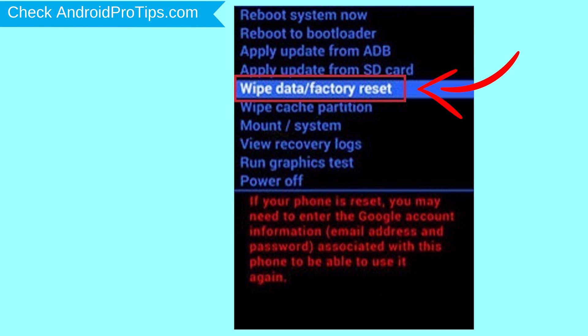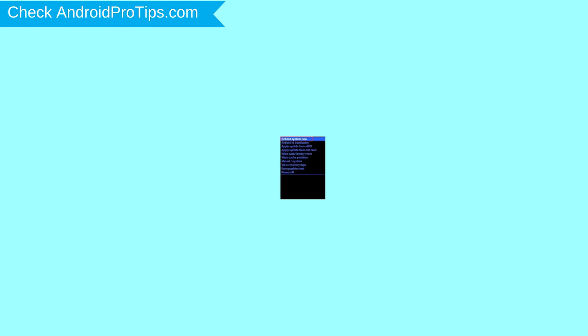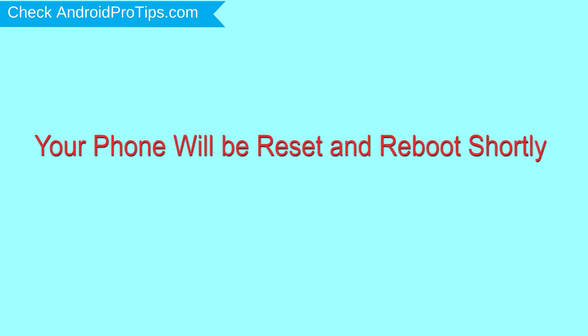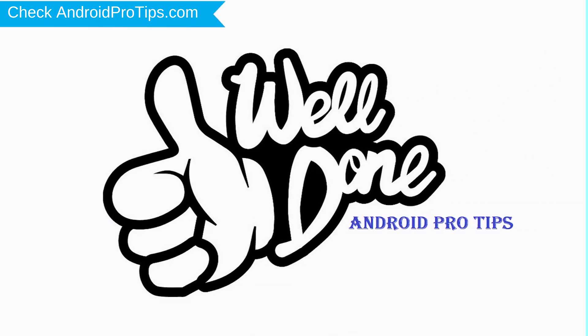Press the power button. Next, select the yes option. Finally, select the reboot system now option. Your phone will be reset and reboot shortly. Well done — you have successfully reset your mobile.